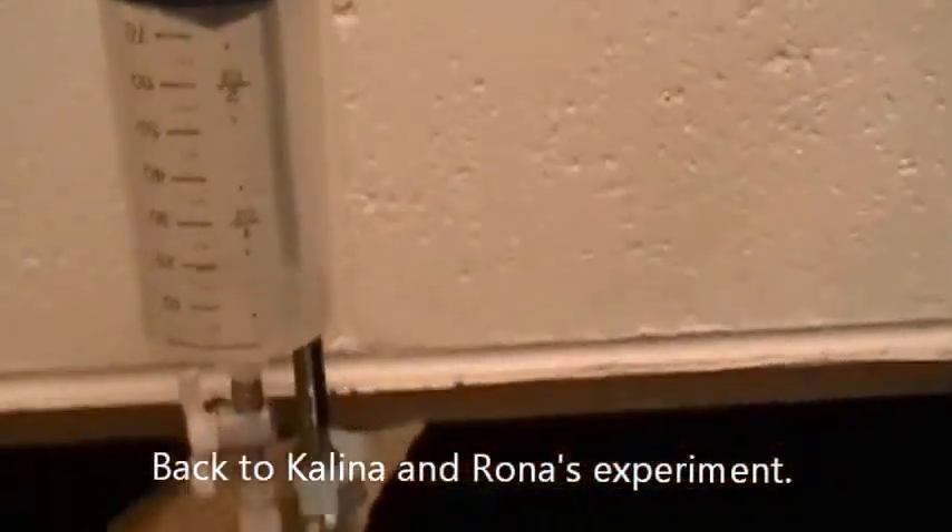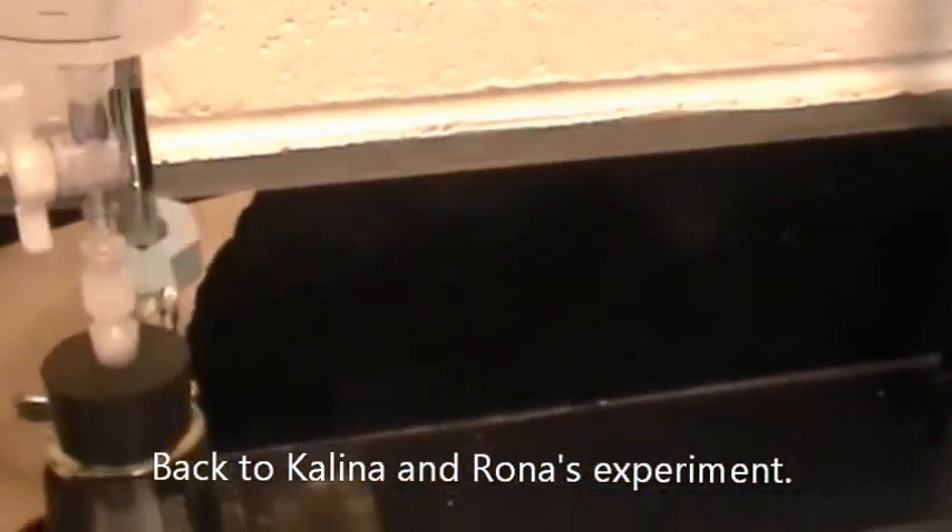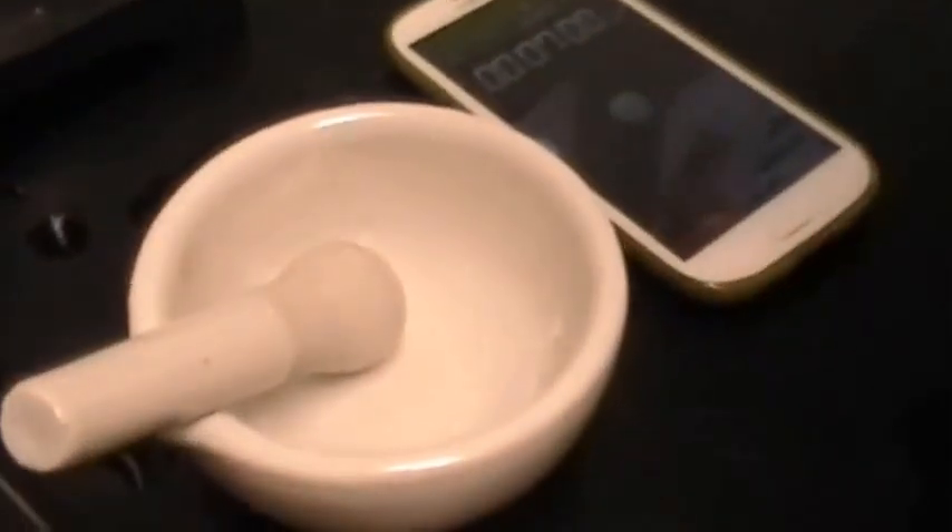Here we have our 2 molar HCl with 0.52 grams of calcium carbonate, currently at the 13th minute with 75 milliliters of CO₂. And here we have 4 molar HCl with 0.53 grams of calcium carbonate — crushed — on the 7th minute at 42 milliliters. The volume is going up very slowly and tending to be steady rather than a steady incline — same reading each time. We'll have to see what's going on.